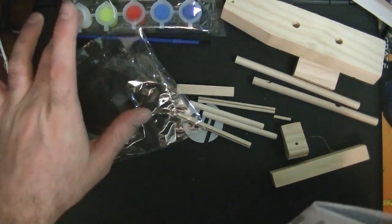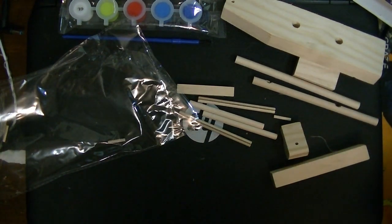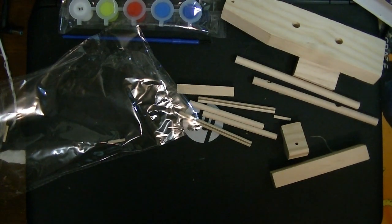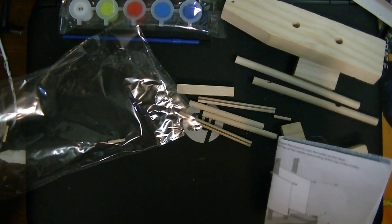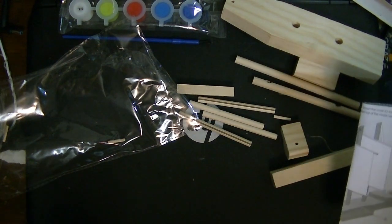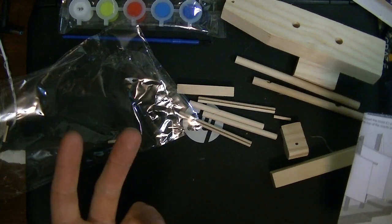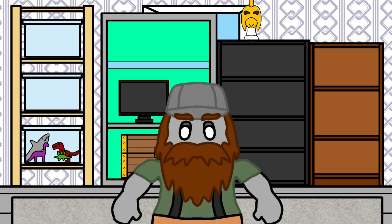If that is indeed glue, then this is a complete set for three bucks, which I really like. I'm going to go build this and hopefully get back to you guys to talk about my thoughts on it while the plane builds in the background, and then tell you what I'm doing with that.